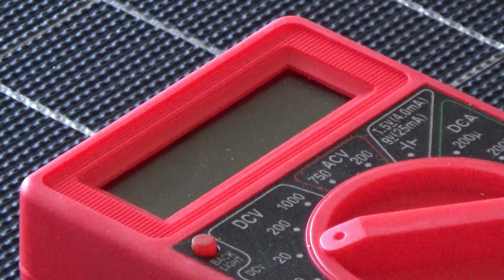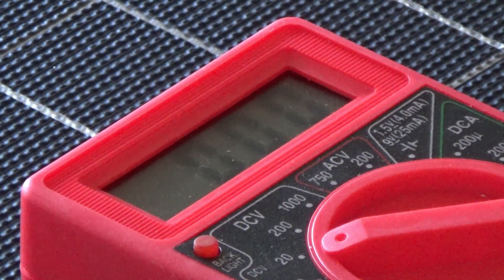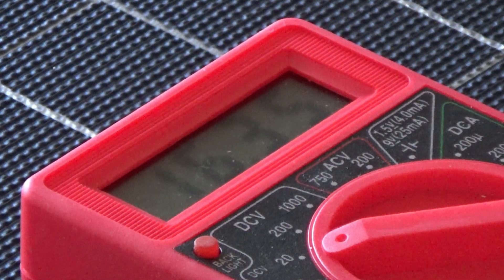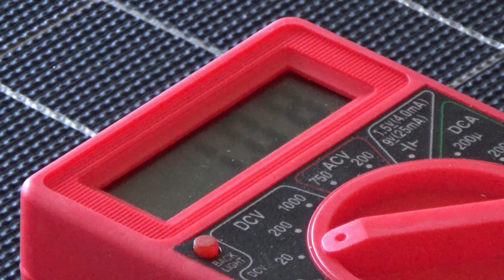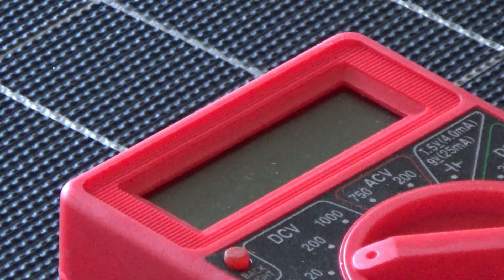With one lead in the negative, I turn the unit on, getting a reading of zero, and then put the other lead in the positive — and we are getting a reading of about 16.38 volts. That's just sitting in a shaded garage with a little bit of sunlight coming through the opening. Once we get it outside, we'll test it again to see what we're producing.